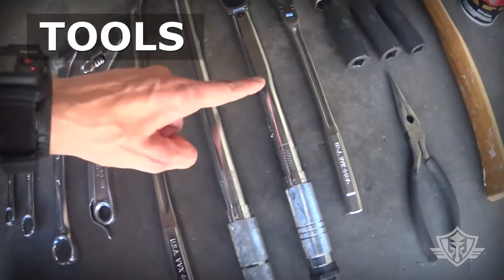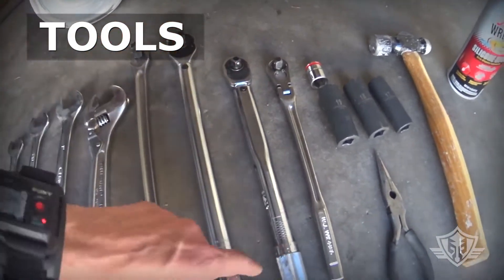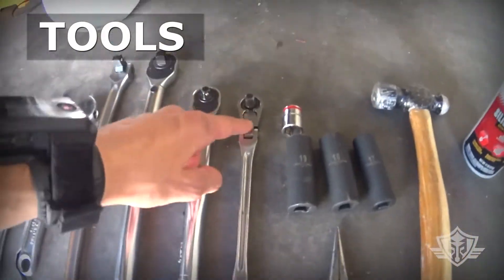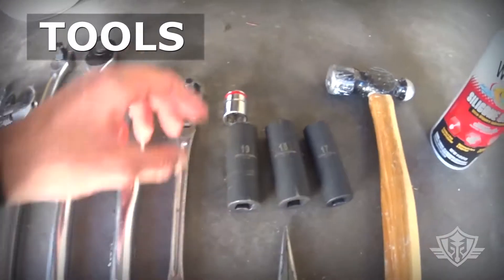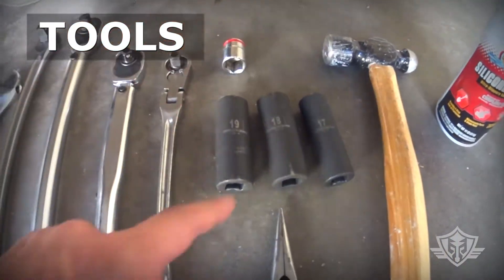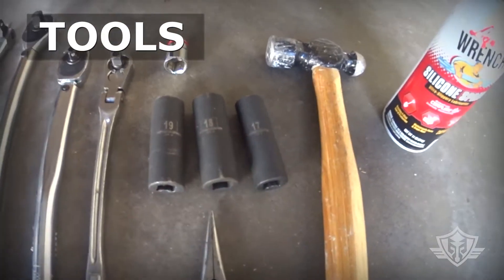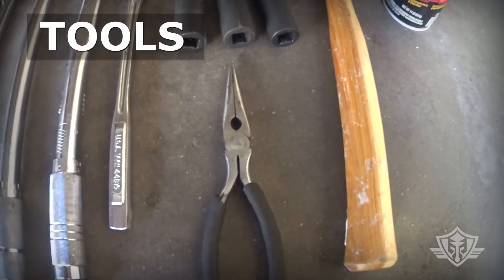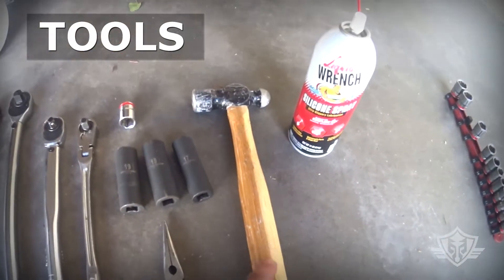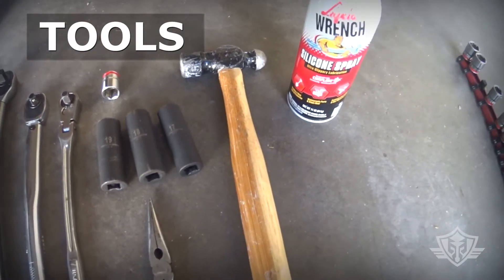That's 80 foot-pounds. And then I've got a smaller 3/8 inch torque wrench for torquing down the screws to hold the control arm in place. Just a standard 3/8 ratchet. I've got a 17mm socket — just a standard size socket. And then I've got a couple of deep neck sockets: a 19mm, an 18mm, and a 17mm. Also, a pair of needle nose pliers to get that sensor out of the bracket.